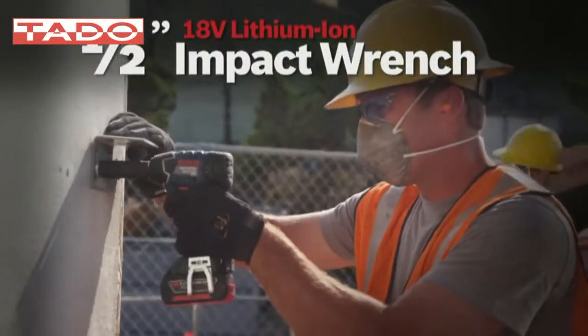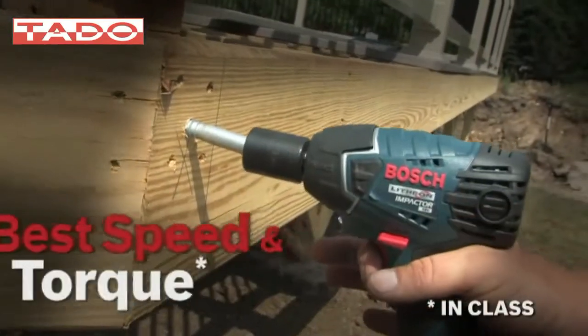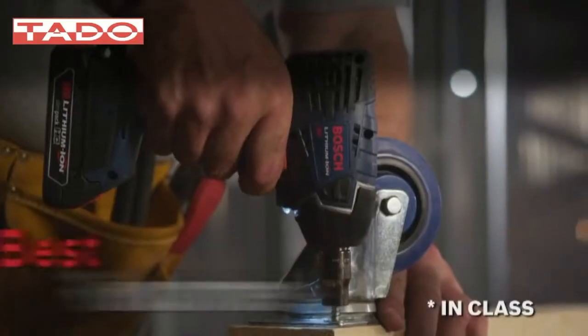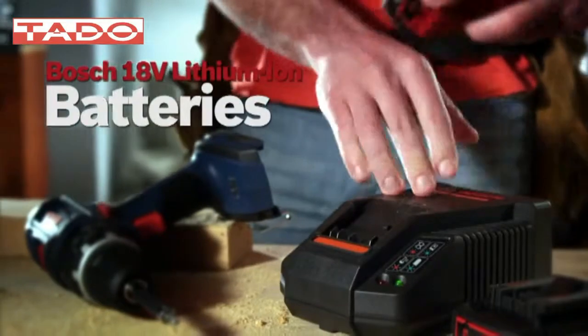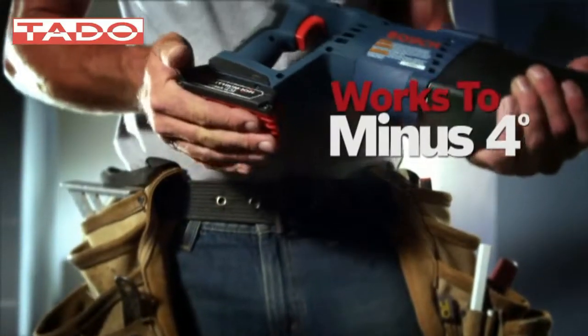The Bosch 18-volt lithium-ion impactor half-inch square drive wrench: best speed and torque, lightest and most compact, best runtime, highest BPM. Bosch lithium-ion batteries deliver up to 50% longer runtime and superior cold weather performance.